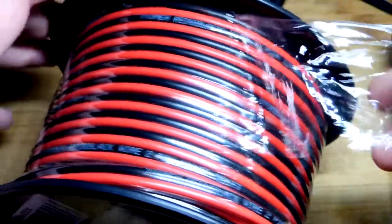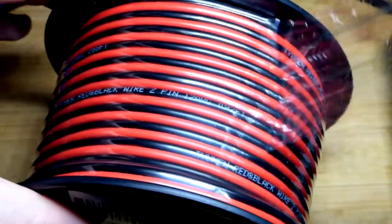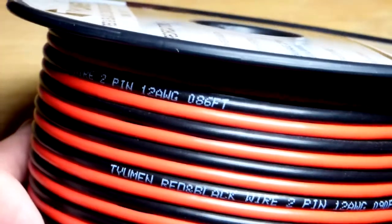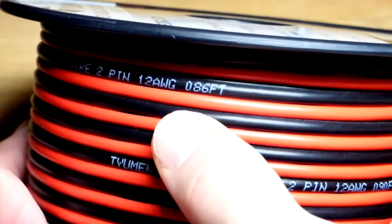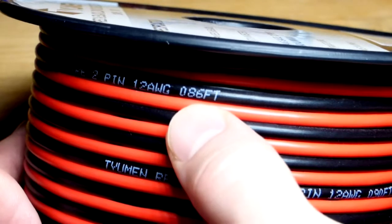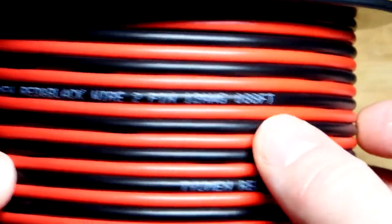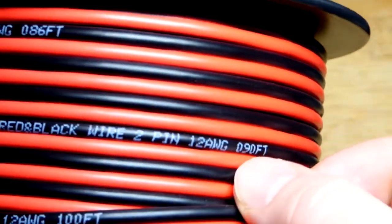They wrapped it pretty well. I already started peeling it off, but that's what it looked like before, and I will finish peeling that off. Now that the plastic is off, we can see the writing a lot easier. One cool thing is every two feet you can see they mark the length — so that was 86, then 88, and then down here we got 90 feet.